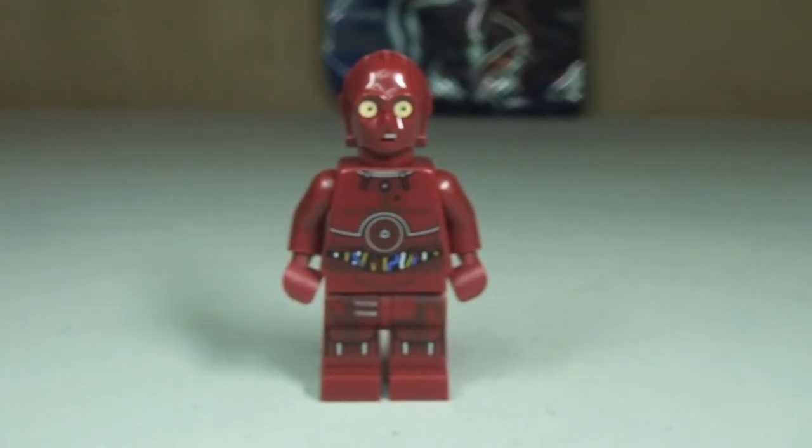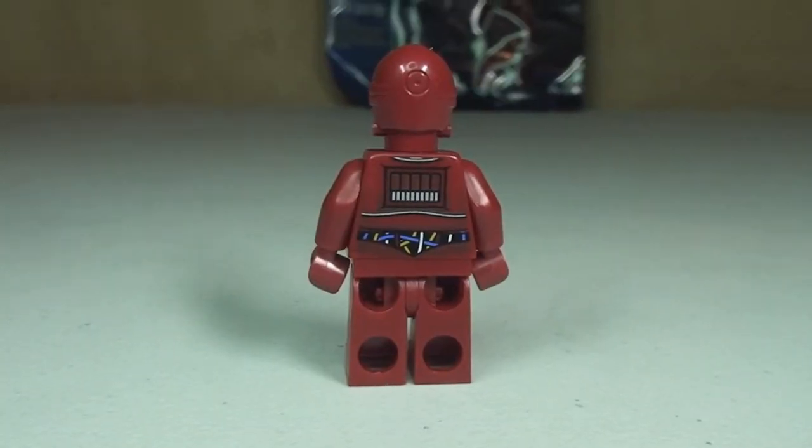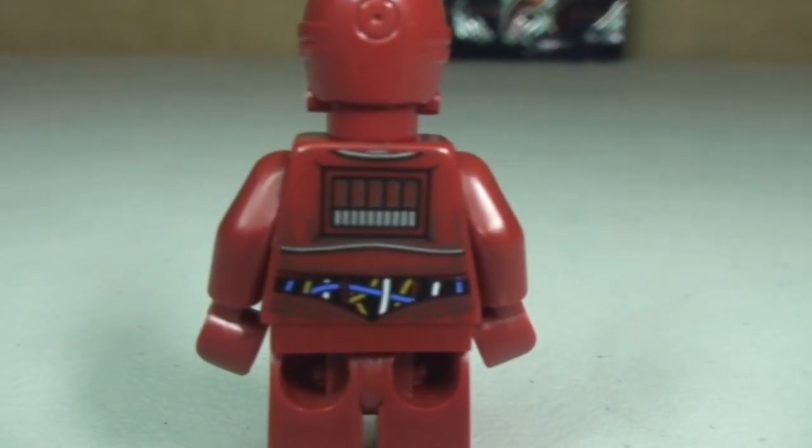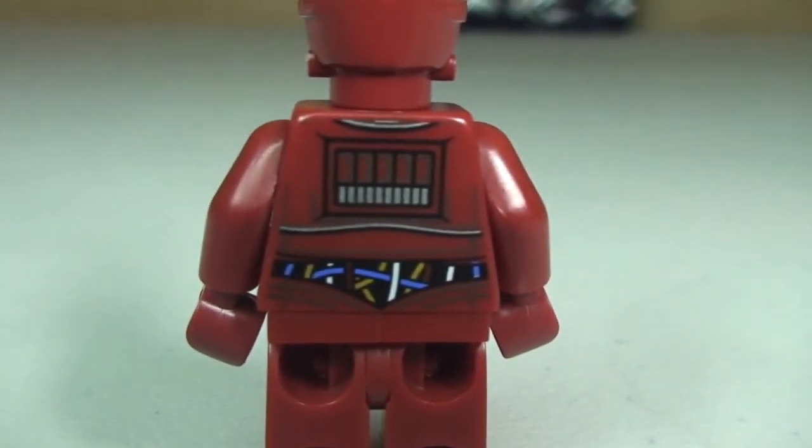Let's take a look at the rear and get it a bit closer. Let's take a look at some of that rear torso printing.